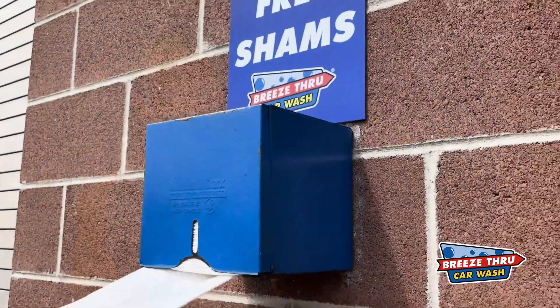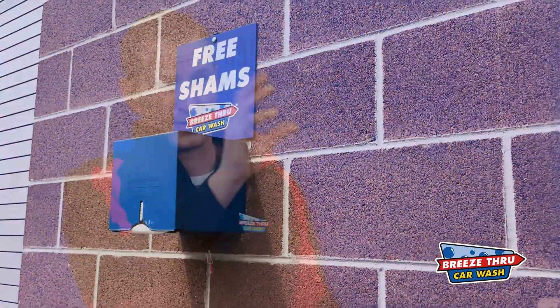A couple other tips: if you know you're going to be cleaning your rims, either bring a rag with you to get in the nooks and crannies, because you're going to have to use some elbow grease to get in there. But if you don't have a rag, at most of our locations we have free shams on the side of the building. You can take those free shams and clean up your rims — those would be some tips if you're looking to clean your rims with our business.